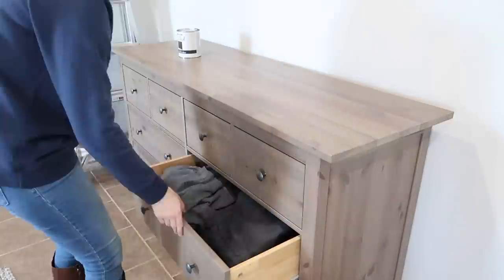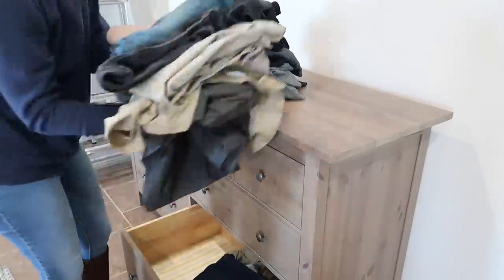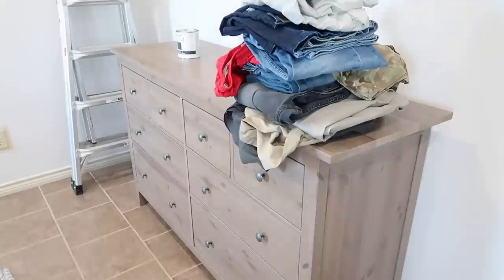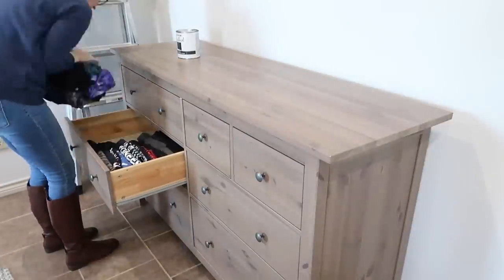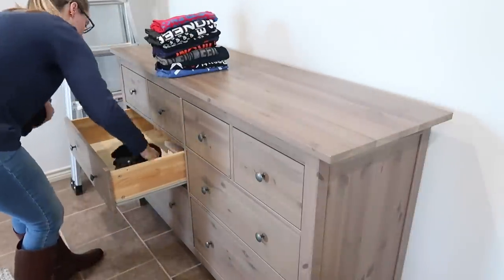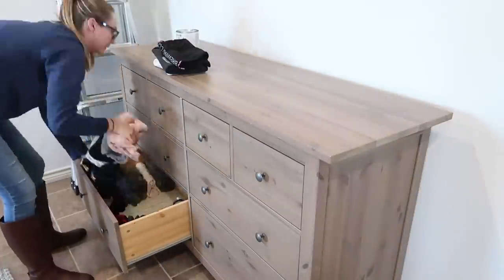If you decide to do a dresser makeover, I highly suggest using a laundry basket to move all your clothes — it's so much easier. I couldn't find ours; I think I left it in my car from when we took stuff to Goodwill. I really wish I'd had that laundry basket — it would have made this job ten times quicker.